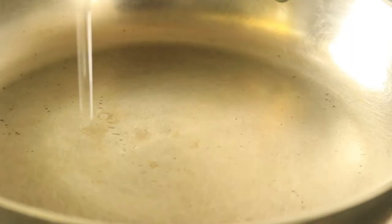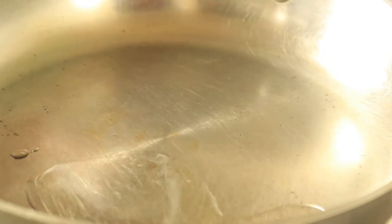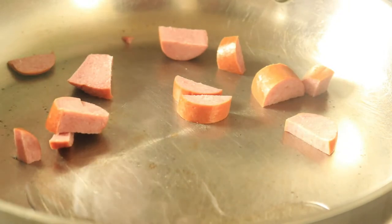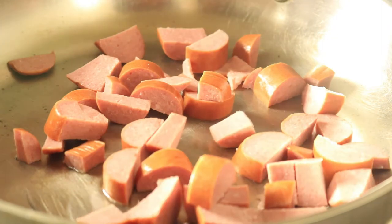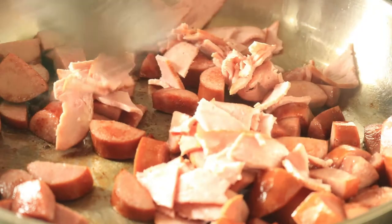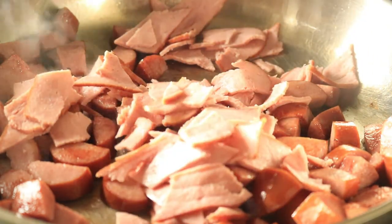In a pot over medium heat, pour on your oil, then add your sausage. Let your sausage cook for about 15 minutes. Then add your bacon. Let your bacon cook for about 12 minutes, but constantly stir your meat so they won't stick to the bottom of your pan.